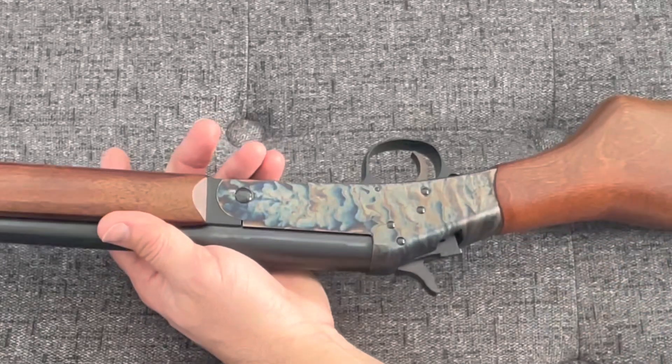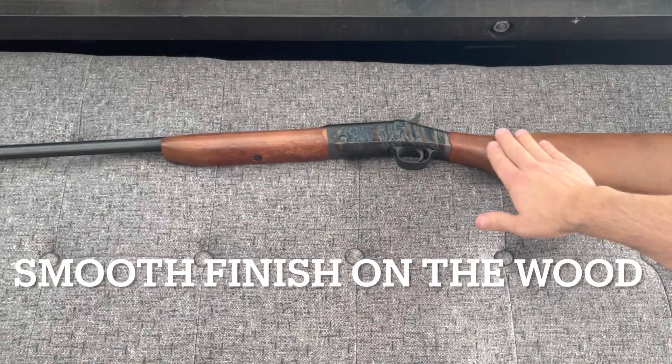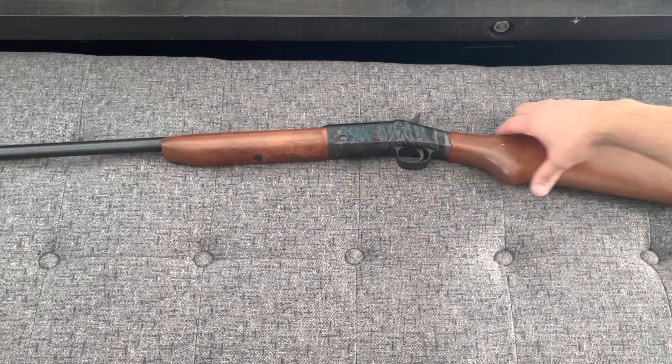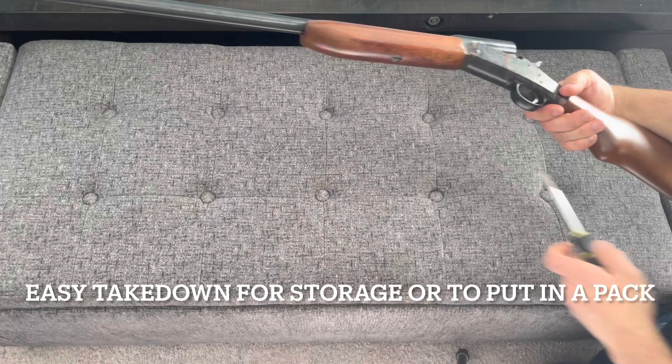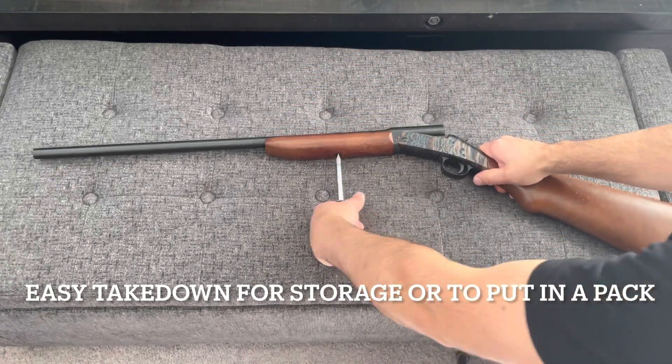Look at that beautiful case-hardened bluing. This example was made in 1985, right before Harrington & Richardson, the original company, closed down. After that, they were reopened in 1991, and they started being called Harrington & Richardson 1871.